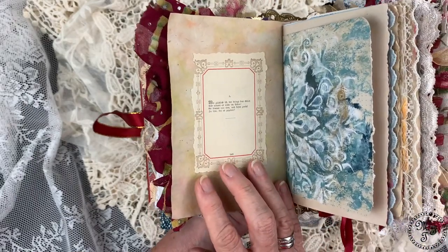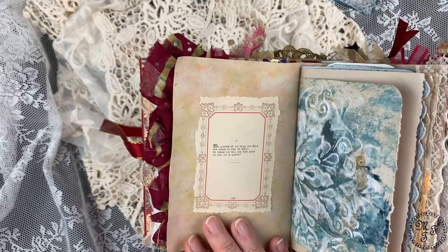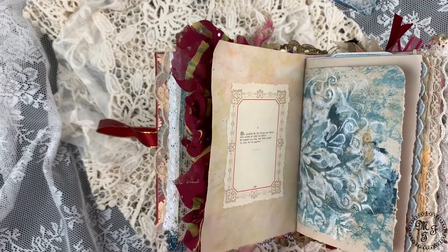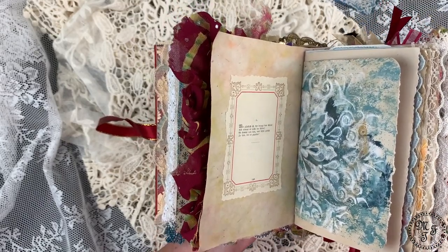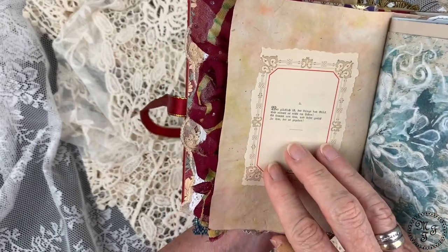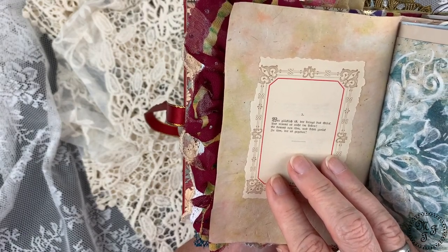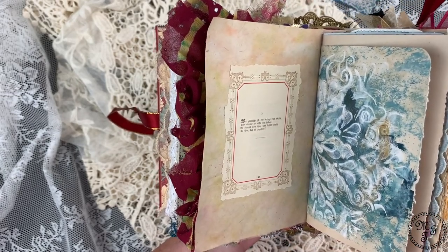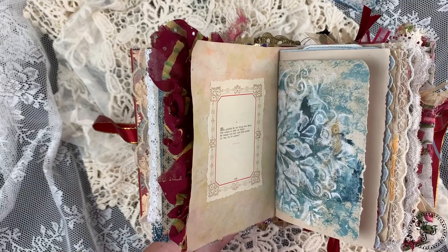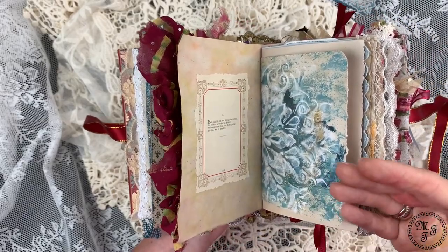Again a lace belly band, a belly band pocket with three journaling cards in various sizes, and again this pretty paper. On the back side I have attached one of the poems from the smaller book — I'll read it in German because it's so small, it's unbelievable how good the eyesight of people in that era must have been. The meaning is: those people who are happy give luck and happiness to others, and because they do so it comes back to them as well. I think this is such a wonderful poem — give happiness and you get it back.